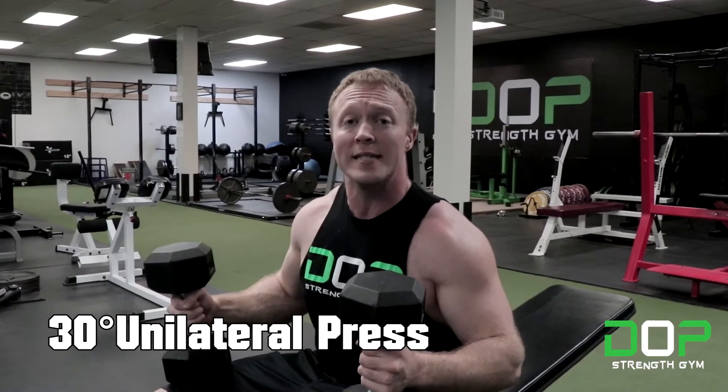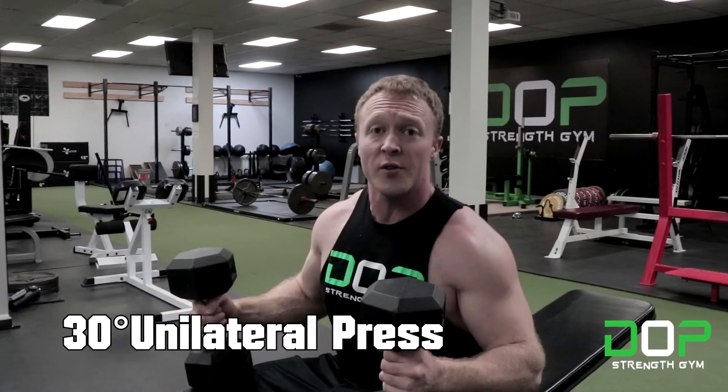Hi everyone, this is Zach with Dope Strength Gym and today we're going to go over the 30 degree dumbbell unilateral bench press in under one minute.